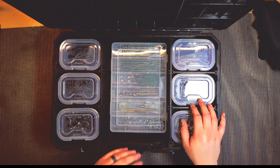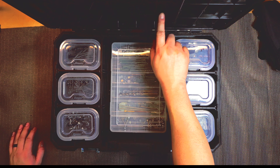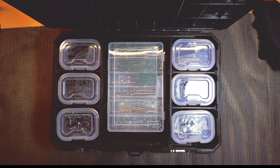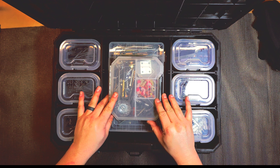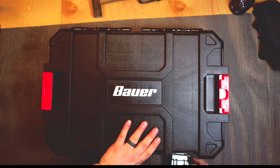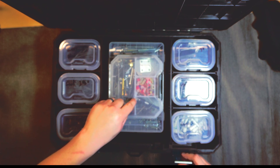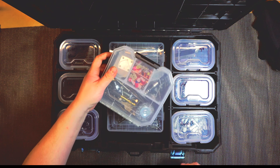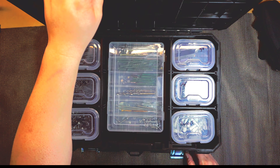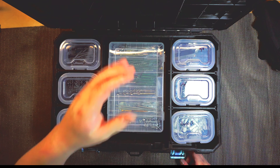You could almost fit a third organizer in here because it's indented right here — and as a matter of fact it's deep enough that it still closes with three of those in there. This is the one that I carry with my tool bag. I thought this was pretty nifty — I like it.